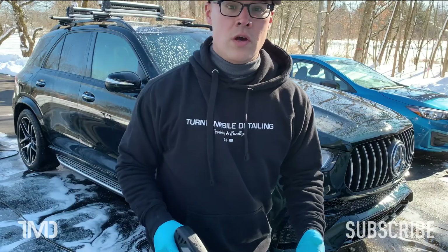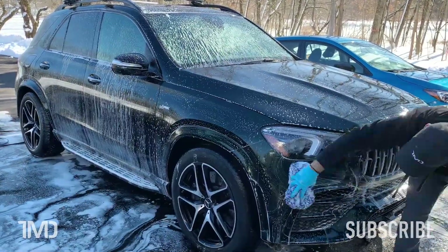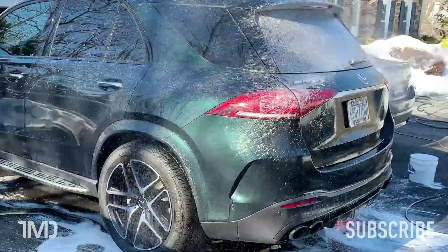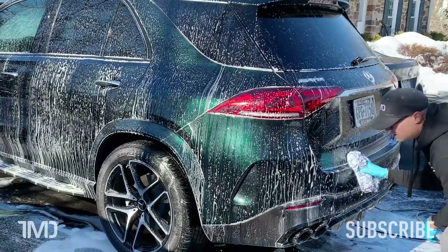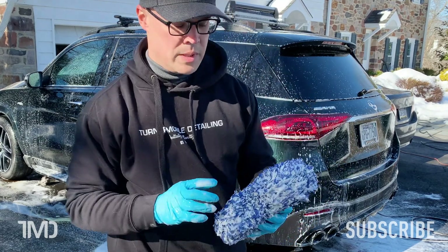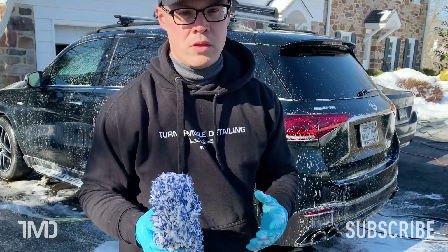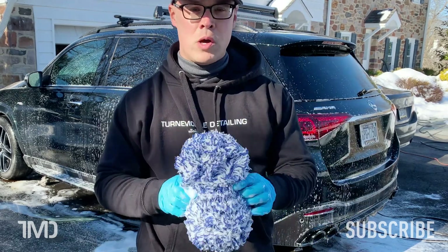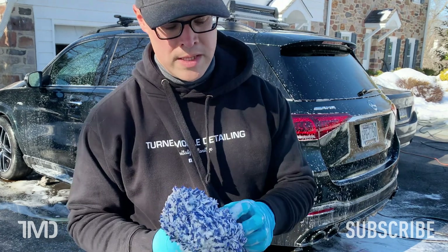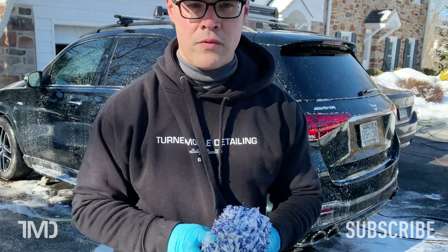Now if you're wondering what wash sponge I'm using, it's the Cyclone Bone from The Rag Company. It's an iteration of the popular Cyclone wash sponge — the original is like a 10×10 or 12×12 wash sponge, which is huge. I like the Bone version because it's narrow in the center and a lot easier to grip and not drop on the ground. Plus, just like its cousin the Cyclone, it's made from premium Korean microfiber fibers. This thing is super soft and pulls dirt off the panel super easily.